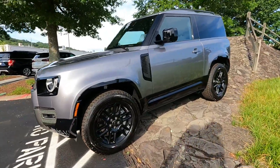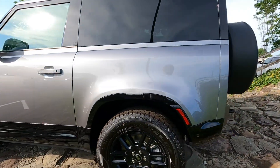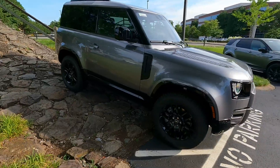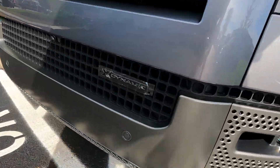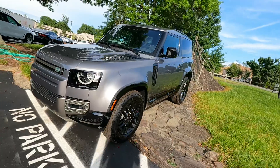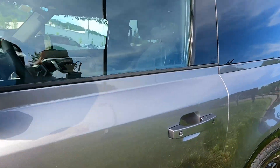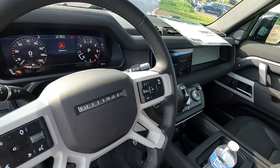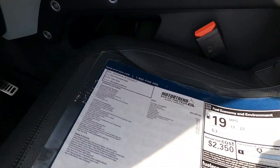Today we are checking out the Land Rover Defender 90. This one's a 2022 model. It's an X-Dynamic, so that's why you've got all the exterior amenities here — black rims and a decked out exterior appearance. You see X-Dynamic branding there on the front as well. Pretty loaded up for a 90, not top of the line, so not maxed out, but it is the six-cylinder version, so plenty of pickup. The interior is also pretty spacious. I'm going to go over a few of the features and cover overall equipment on this one specifically.